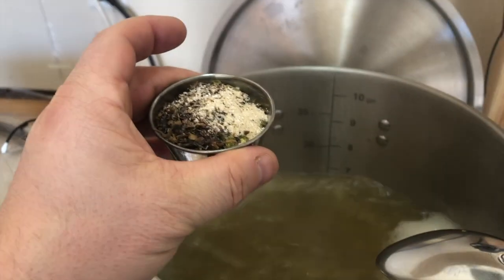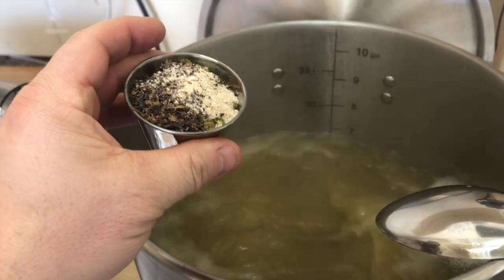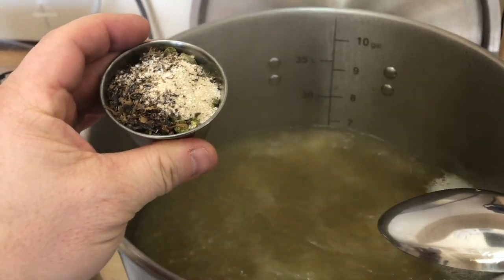This is the 15-minute addition of Hops Plus — the Irish Moss and Yeast Nutrient.